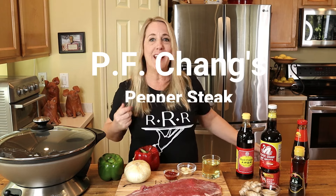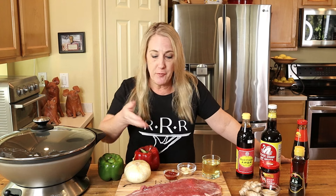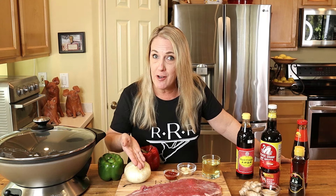The pepper steak at PF Chang's is an elevated and upscale version of the popular Chinese-American takeout dish. It's marinated and stir-fried flank steak served with red and green peppers, sweet onion, garlic, and ginger, tossed in a pepper garlic sauce. Because we need to get our flank steak marinating for at least two hours, we're going to get right into it.